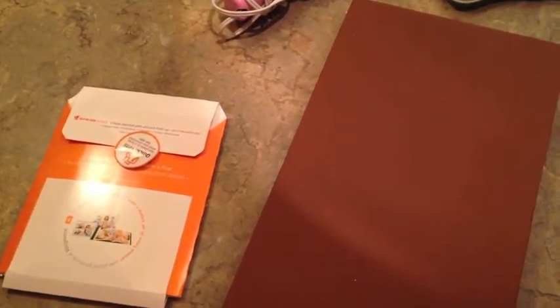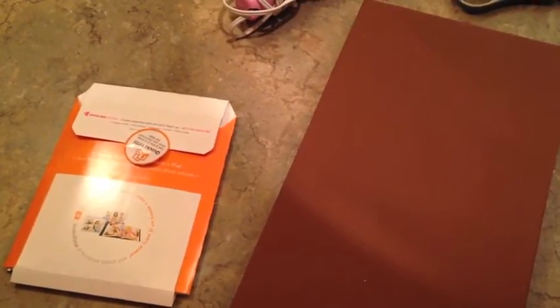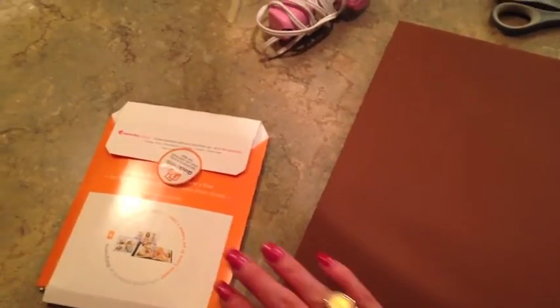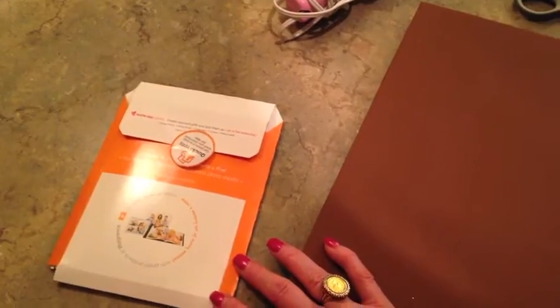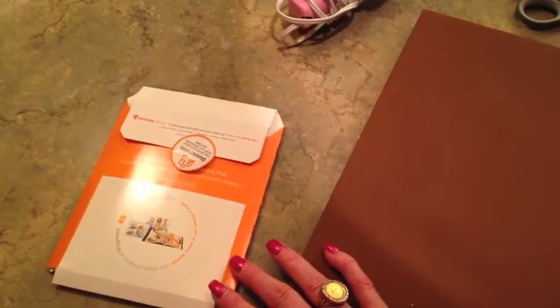Hey everybody! I wanted to share with you a little craft that I originally intended to make my daughter for Mother's Day, and just time ran out, so I ended up having to go buy her something else I knew she would love. But I developed a few pictures off my phone, and I came across a couple — one of her and the kids, and one of she and I — that I just really loved.